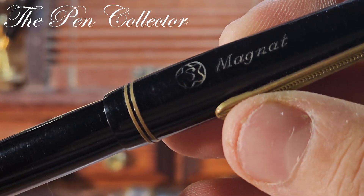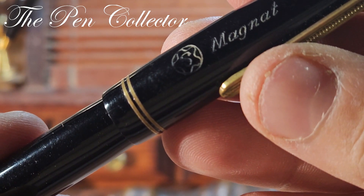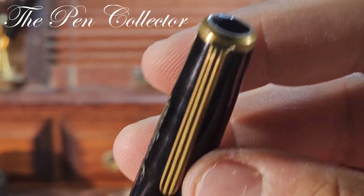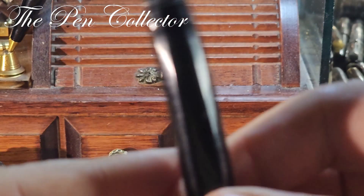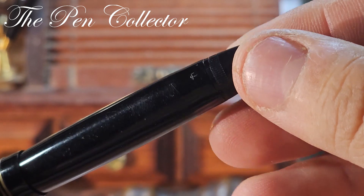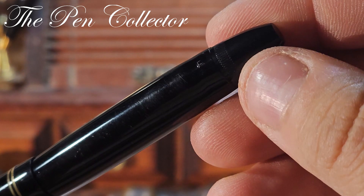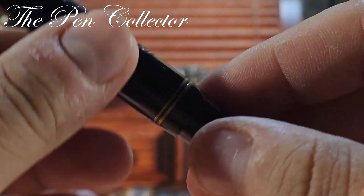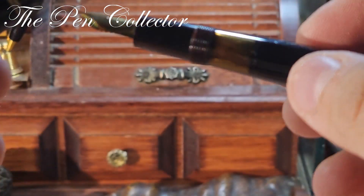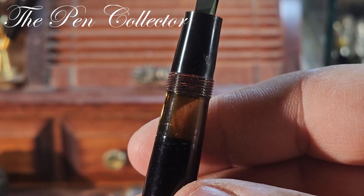On this side we have 'S Magnet' — an interesting logo which resembles the logo of Mont Blanc. This is the clip and this is the body of the pen. We have here 'F' — the size of the nib. The cap rotates and reveals this wonderful ink window.